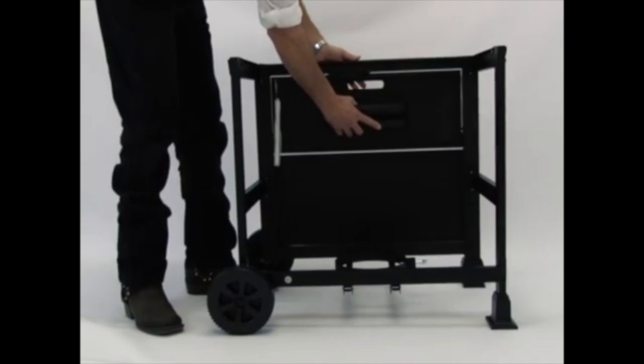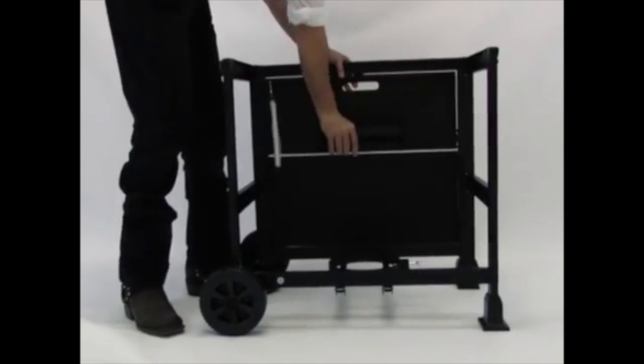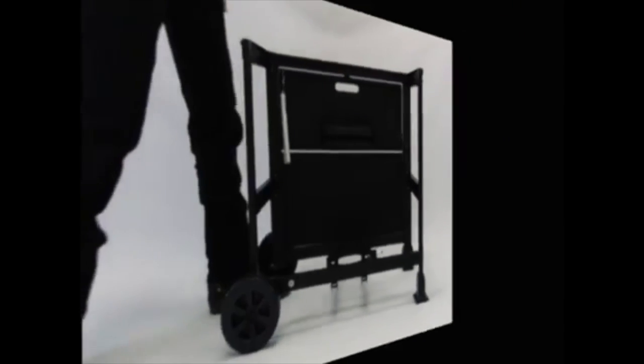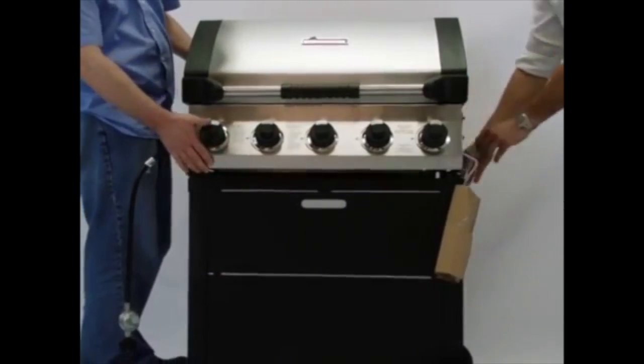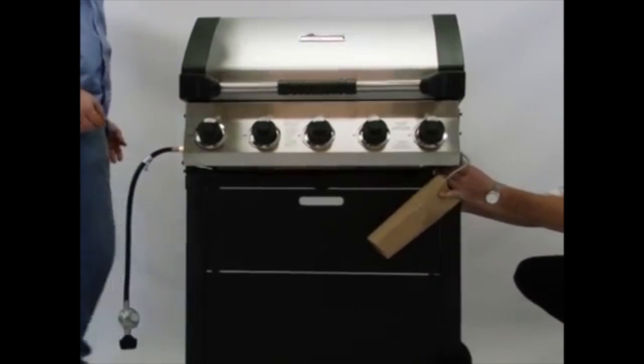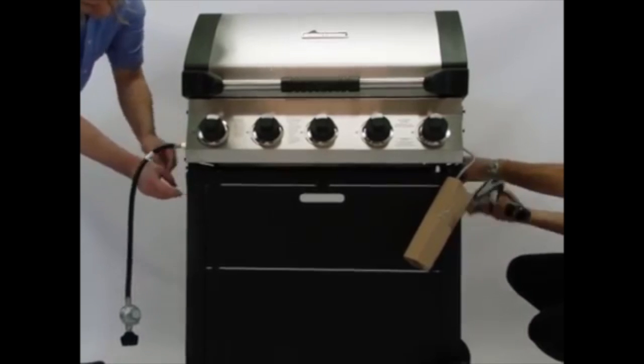Next, insert the accessory tray into the tracks. With the help of a friend, place the grill body assembly on the assembled cart frame. Rotate the bracket up and tighten the pre-attached bolts to lock into place.